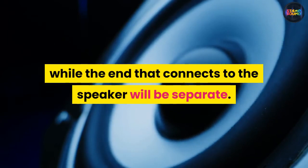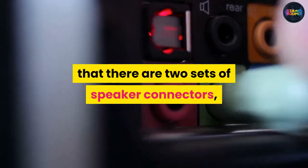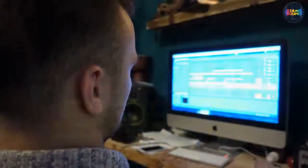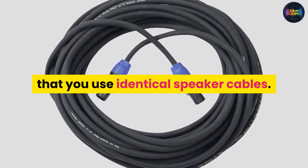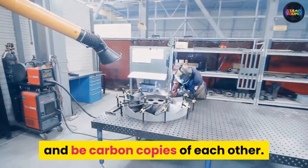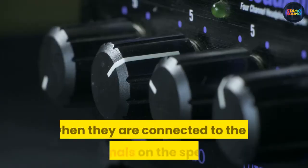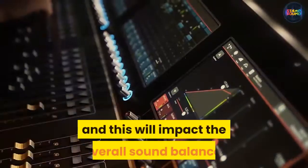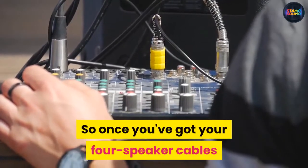On high-end amplifiers you may find that there are two sets of speaker connectors, which makes the process of connecting the necessary wires much easier. The main thing to ensure here is that you use identical speaker cables — that means they should be purchased from the same manufacturer and be carbon copies of each other. If the cables are not identical when connected to the four terminals on the speaker, the electronics will differ and this will impact the overall sound balance.